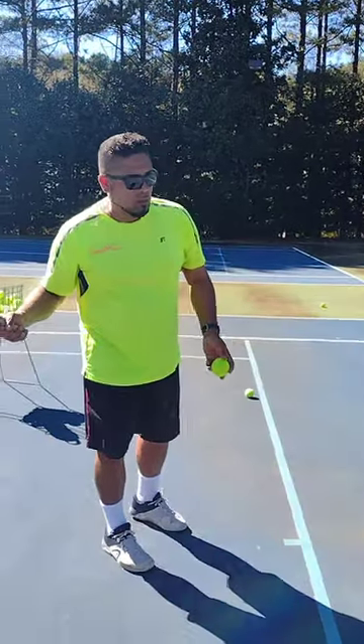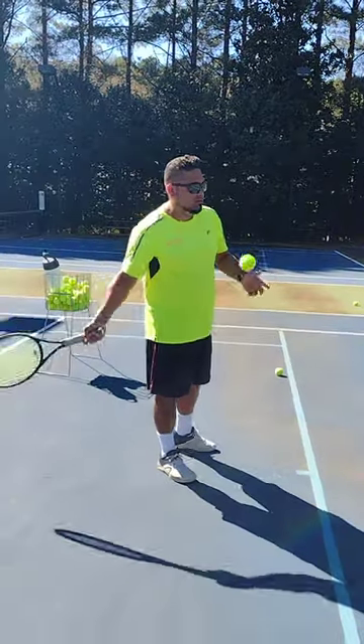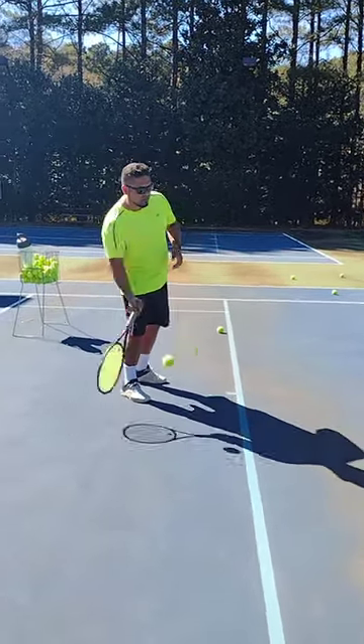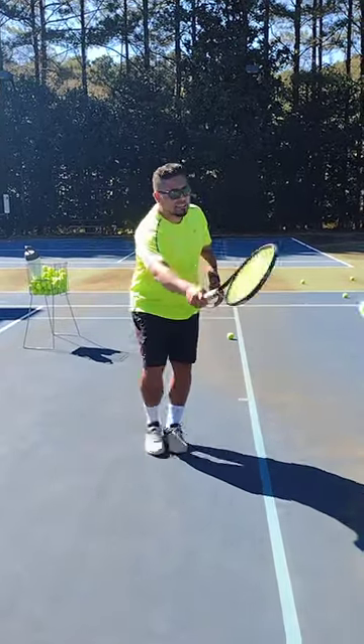So, watch. When I hit the ball, you want to wait for the ball. One, two, three, four, five. You've got five seconds to hit the ball.